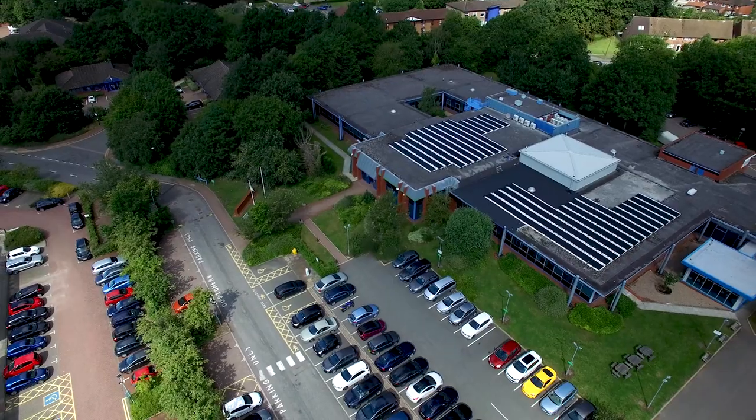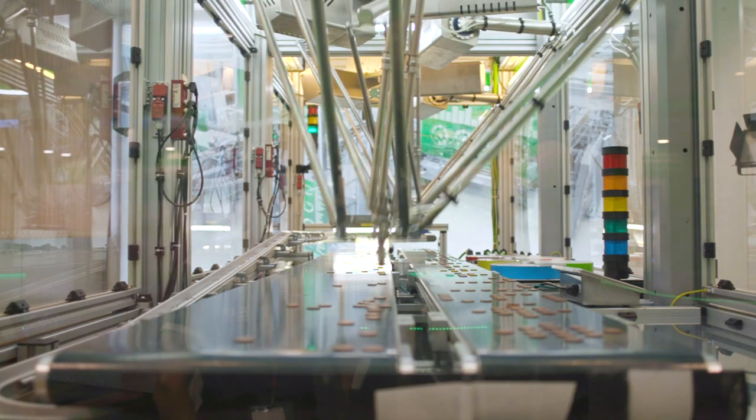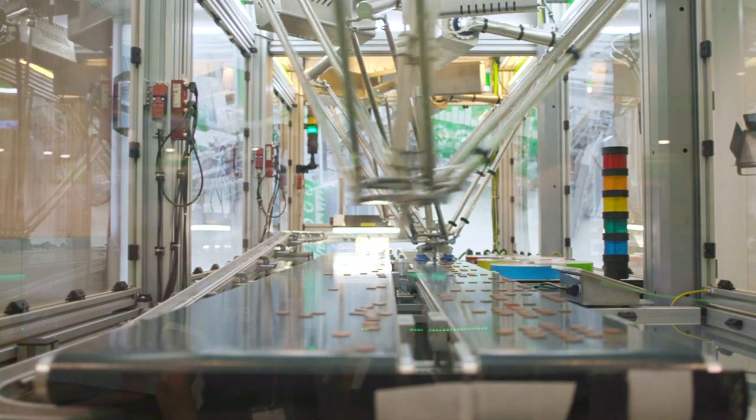Welcome to Schneider Electric Innovation Hub in Coventry. My name is Fernando Passos. I'm an application design engineer for the OEM Solutions Department at Schneider Electric. I will introduce you to our robotic solutions for packaging applications.